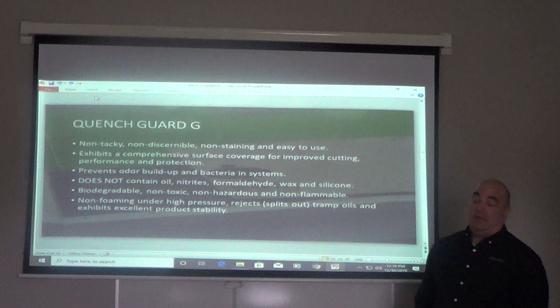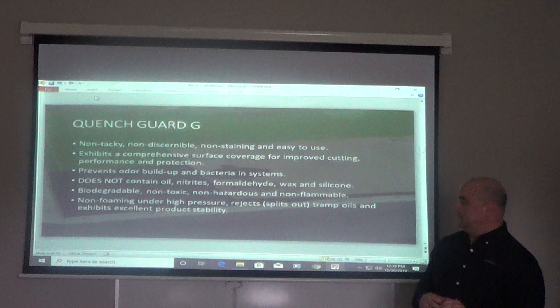It does not contain any oils, nitrates, formaldehyde, wax, or silicone. QuenchGuard G is also biodegradable, non-toxic, non-hazardous, and non-flammable.